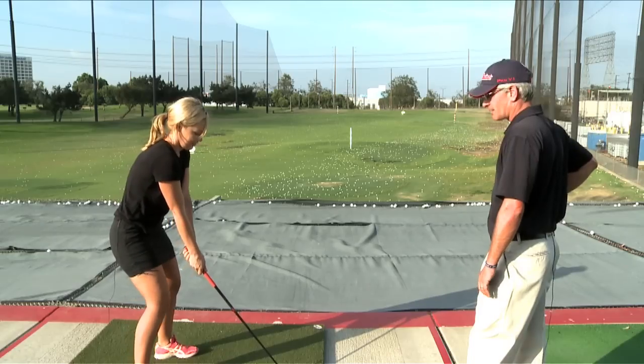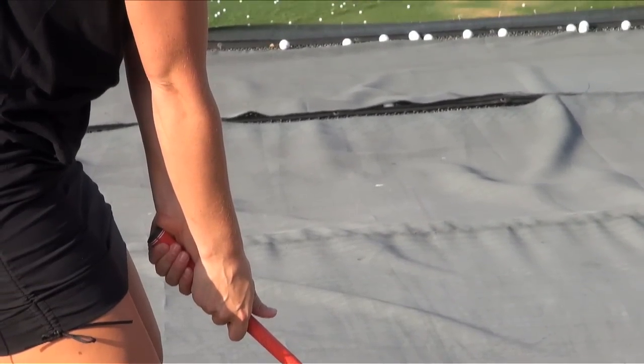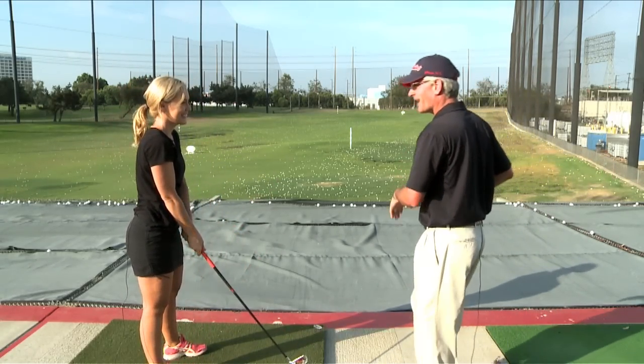Let's move just a little closer to it. Relax a little bit and just let the club swing freely. Okay, better lift on that one.